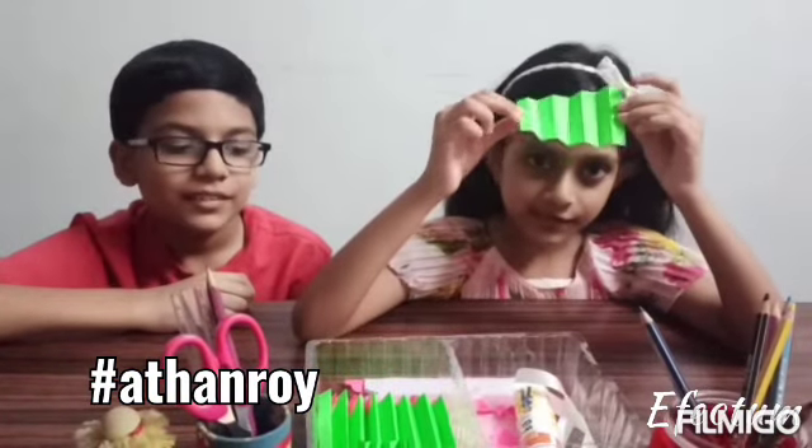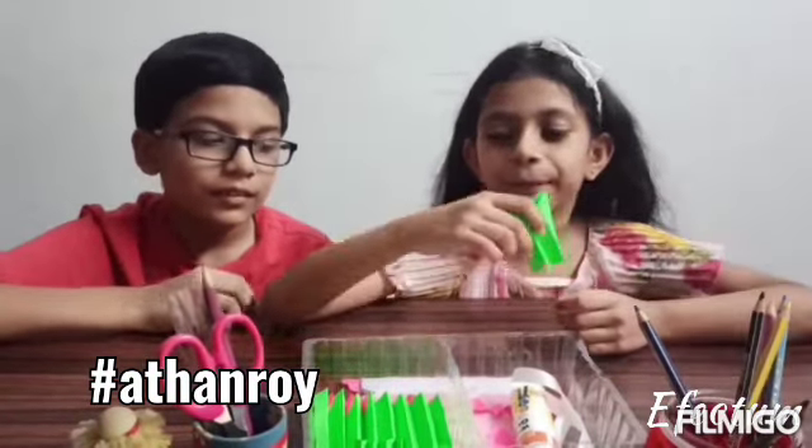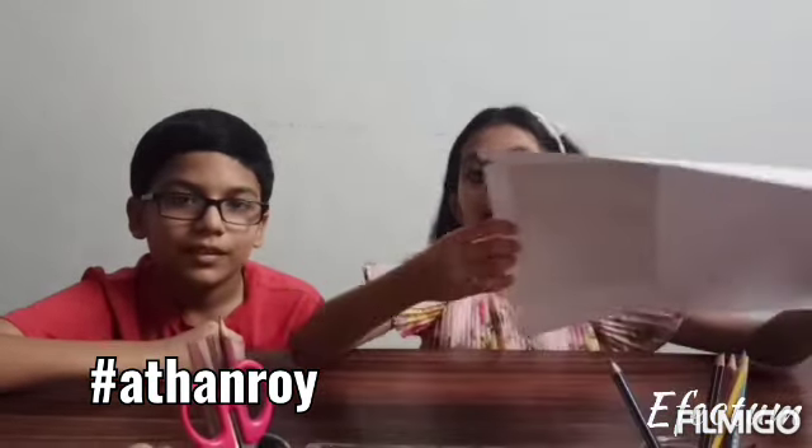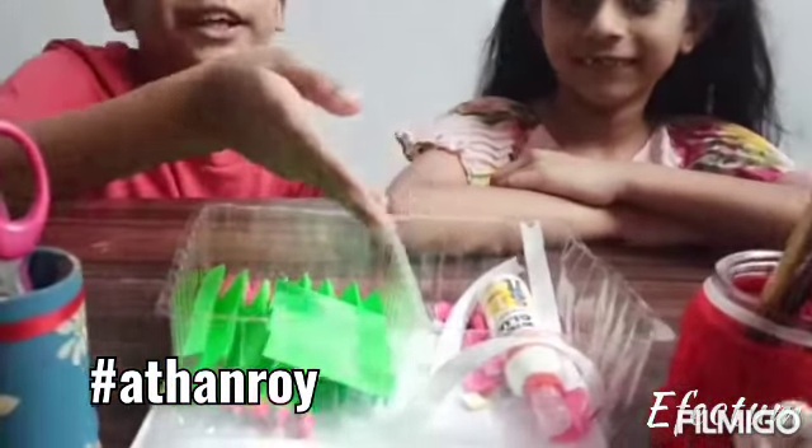For this you will need 4 different sizes of green paper and a lot of pink hearts. We will also need an A4 size chart paper and white ribbon. We also need some stationery and some decorative material. So, let's get started!